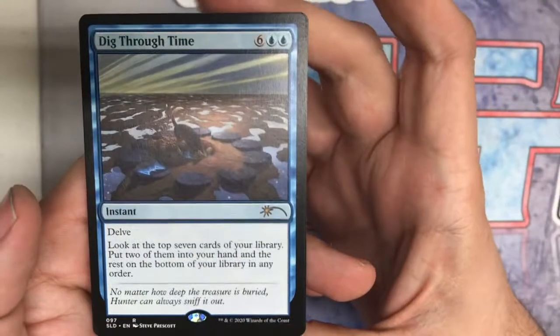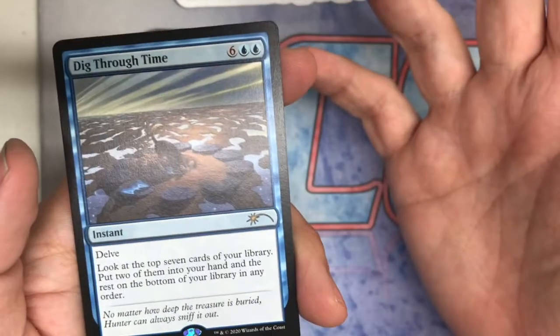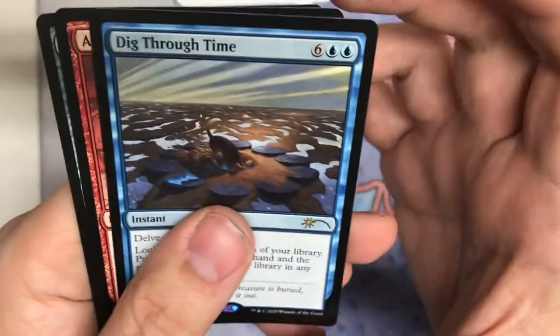Next one is Dig Through Time, a famous blue card. The flavor text reads: 'No matter how deep the treasure is buried, Hunter can always sniff it out.' Really cool there — a nice little weenie dog digging through, going at it.